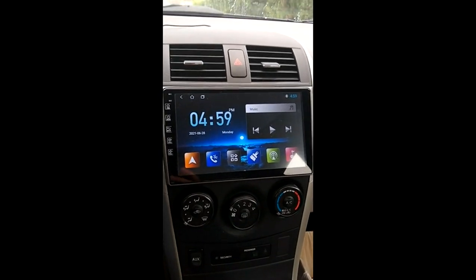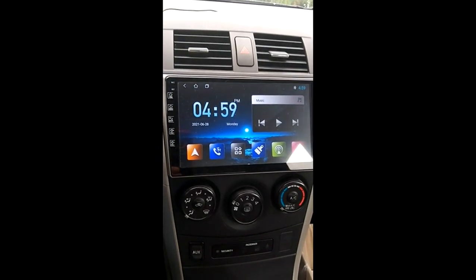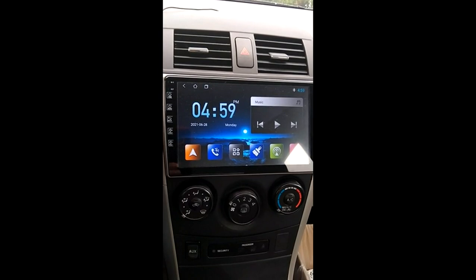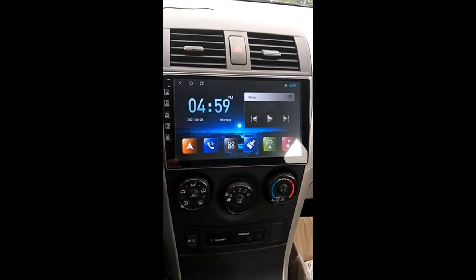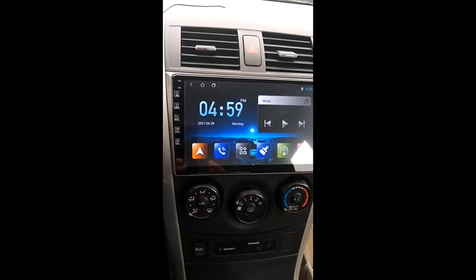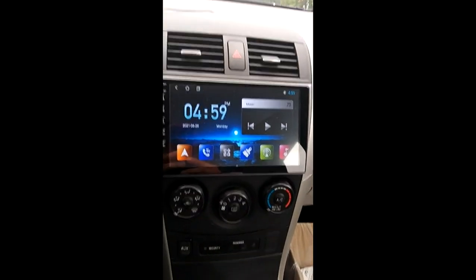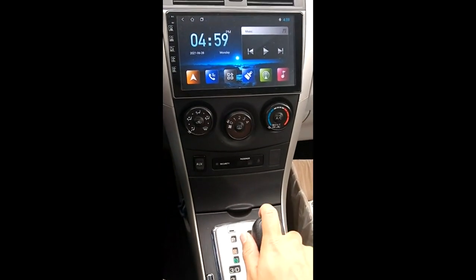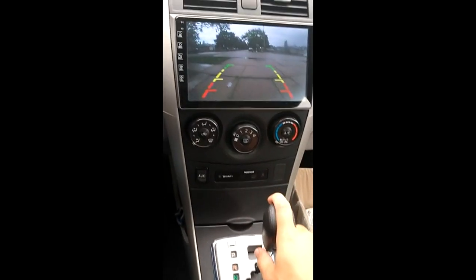Hello friends, good afternoon. Today I'm showing you a camera I just ordered from Amazon — how good and how quick and responsive it is. As you can see, I'm trying to show the picture and it's so responsive. As soon as I put this into park mode, the camera is on.